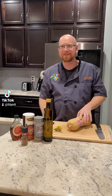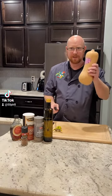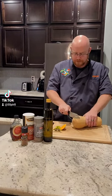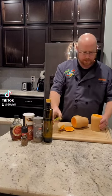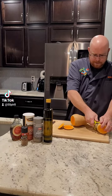We are going to make some cinnamon maple glazed butternut squash. Start with our squash — we're gonna cut the top off, cut the bottom off, and then cut it in half. Next we're going to peel our squash.